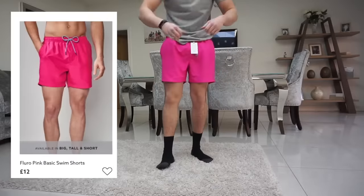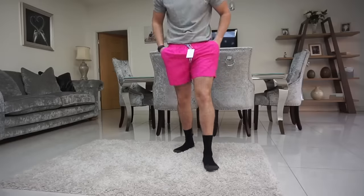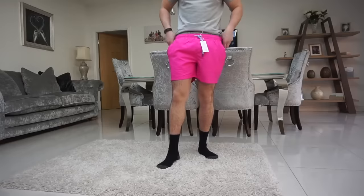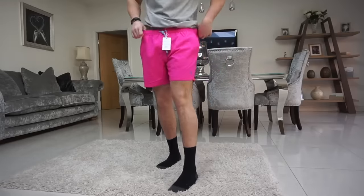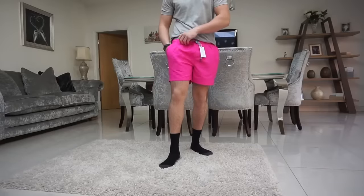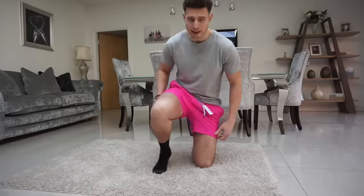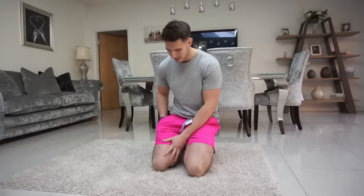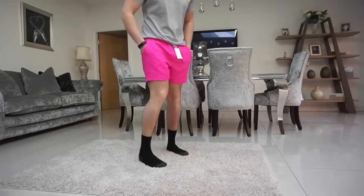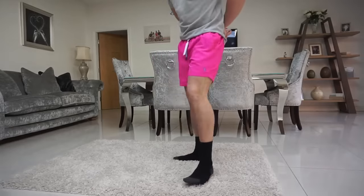Now the pink swim shorts - these are very very bright. The fit on the waist is actually very comfortable, it's quite loose, not going to dig into your hips or anything. The pockets are really deep and big which is a big plus - pockets on swim shorts are always really bad usually. These are actually very nice. They've got them in loads of different colors - orange, red, green, blue, black, and this pink. Twelve pounds, size large.